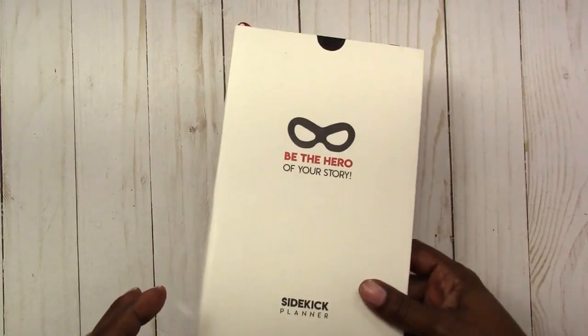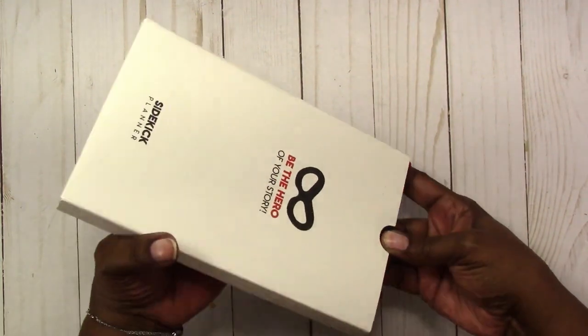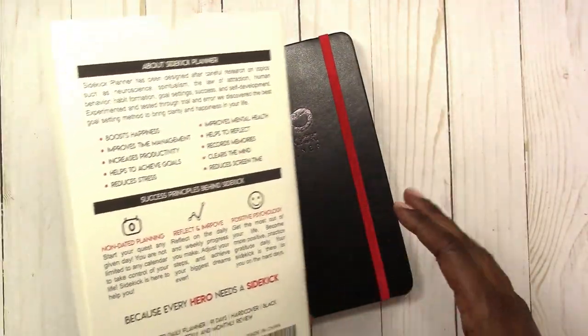Hi, this is Rochelle with Scrapcraftastic. Some time ago the makers of the Sidekick Planner reached out to me and asked me if I would review their planner. I received the planner in the mail — it's a box — and I'm going to slide it out. I've already been looking at it, going through it, and learning what it's all about.